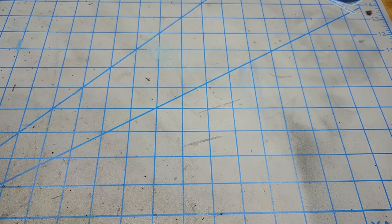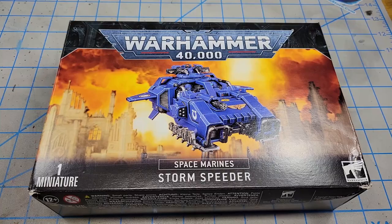I think I'm going to build a speeder — a Space Marine Storm Speeder.